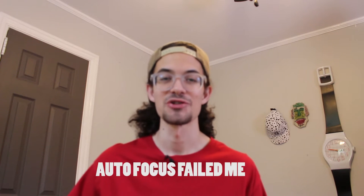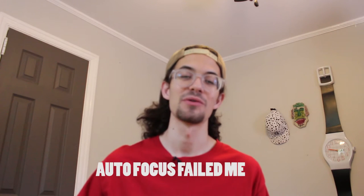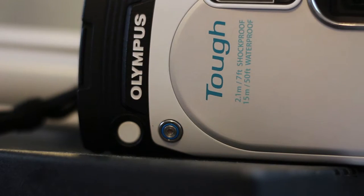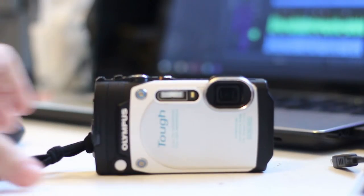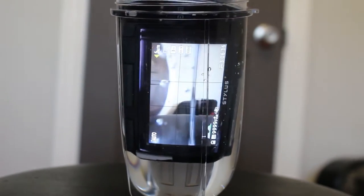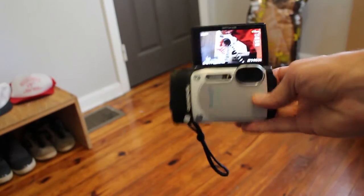What's up guys, my name is Nick Fish and welcome to this video where I'm going to show you the best budget vlogging camera for your channel. This is a vlogging channel, so if you guys want to hit subscribe, I post two vlogs a week.